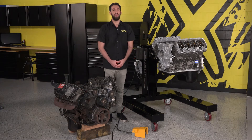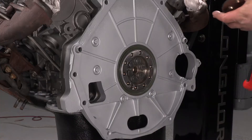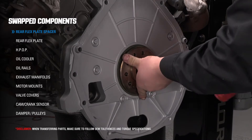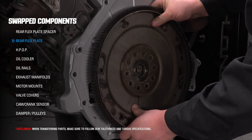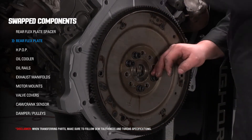We are also going to be transferring some of the components from the old engine onto the new one. This is a very important step. Failure to transfer this spacer from the old engine to the new engine will cause starter mounting issues. If you forget to do this, you'll need to pull the transmission or engine back out to properly install the spacer.